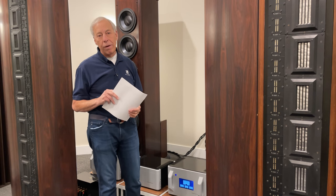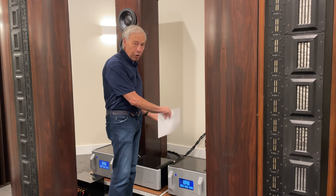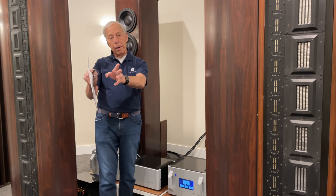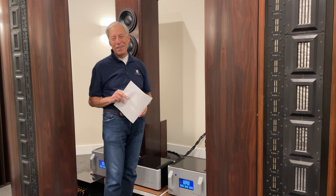So my best advice: if you're going to go mono blocks, take my advice with long interconnects. Have a power plant at this end, behind the speakers, and another one for the source equipment along the sidewall. Thanks for the question. I'll talk to you tomorrow. Bye.